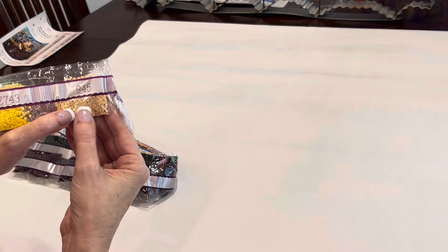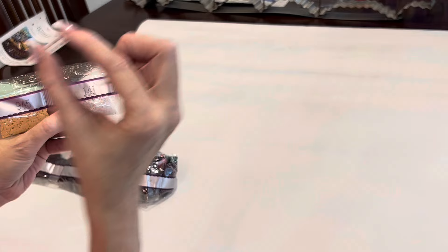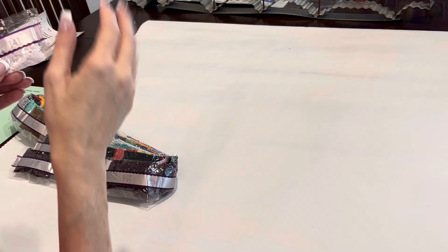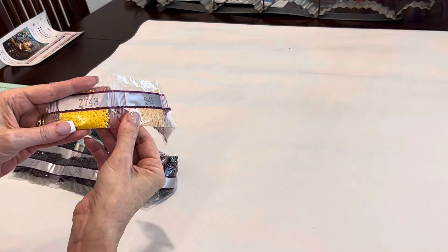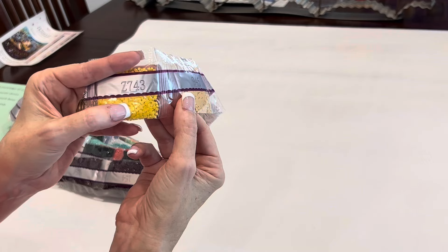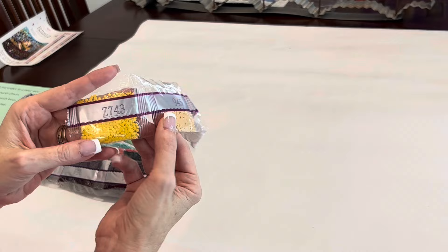Then we have 945, which is a flesh tone that may go in her face or arms. Then we have our first fairy dust drill — this is yellow, very hard to see. Your AB is more glints of sparkle — I equate it to gold leaf. Fairy dust looks like there is a fine dusting of mica powder or glitter on the tops of the drills. The glitter on the tops is the same color as the drill, so it is a very subtle shine, but it is most definitely there.